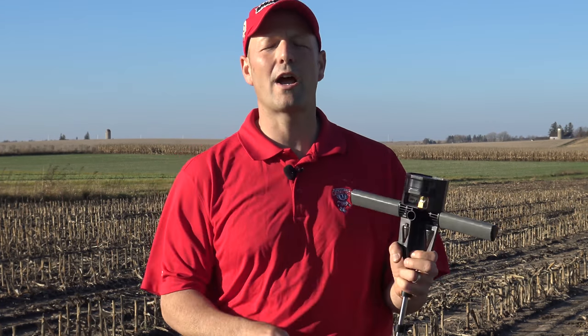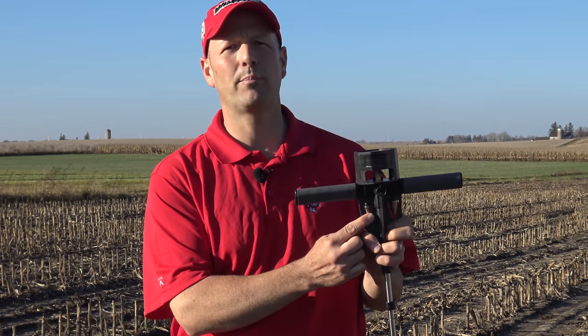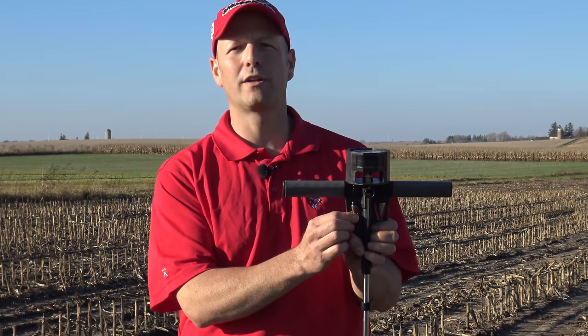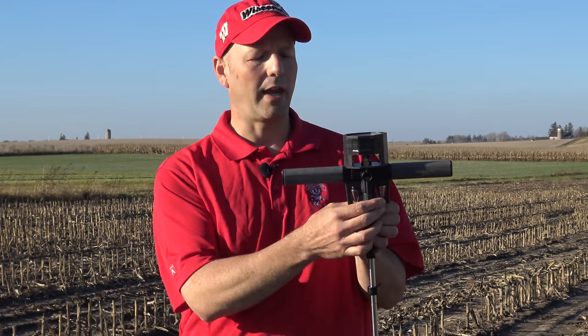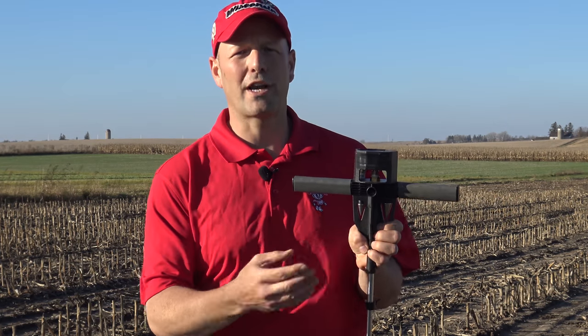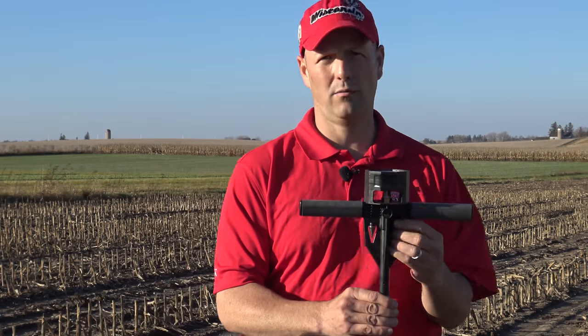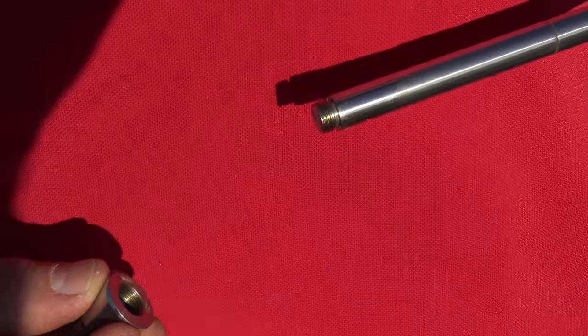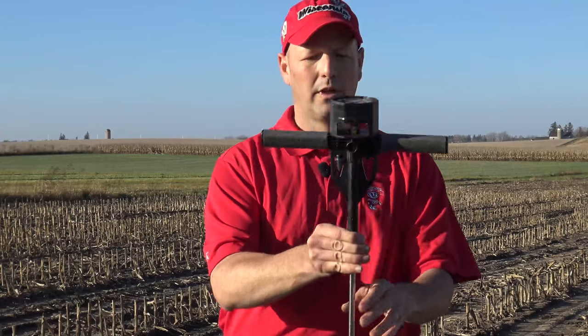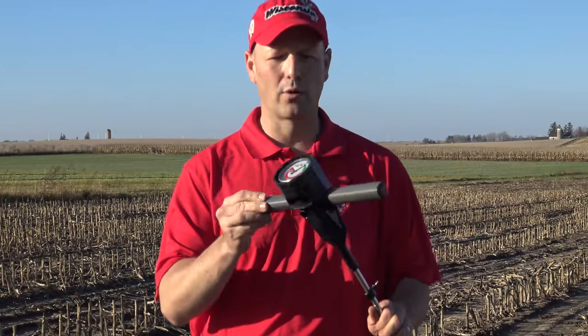Depending on your conditions there are actually two different size tips: a half-inch tip and a three-quarter inch tip. The choice depends on the type of soil you have. The smaller tip is used on soils that are harder, and the bigger tip is used on soils with better structure that are looser, such as the soils here in Arlington. You unthread the tip and thread it at the end of your rod, and now the penetrometer is ready for use.